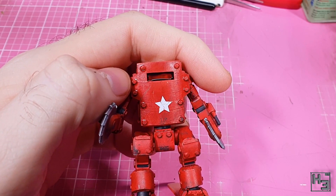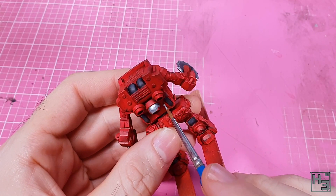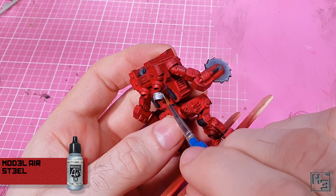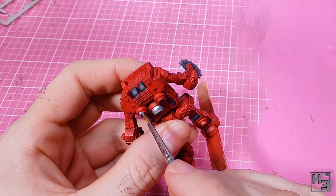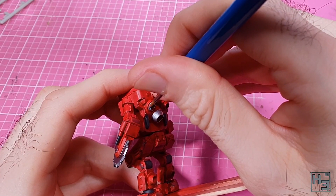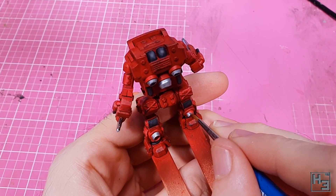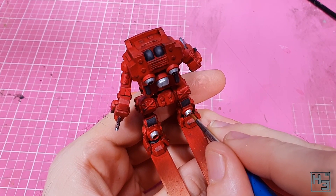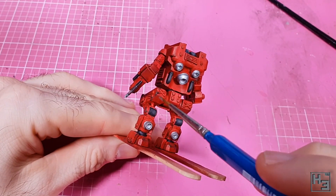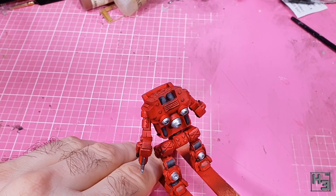The jet nozzles on the back are another part I didn't want to receive the same chipping as the body, so I painted these with Vallejo model air steel. When doing this kind of thing it's always advisable to take your time and paint carefully — if you're slow and careful you don't have to clean it up later. I did have to. I also painted the insides with steel, even though I'll put something darker in there later.